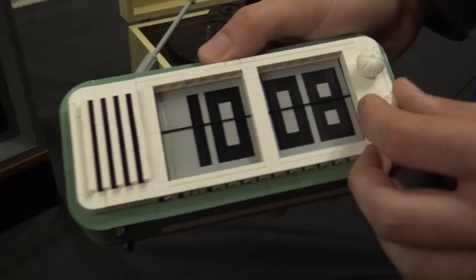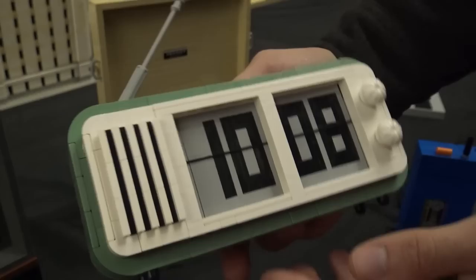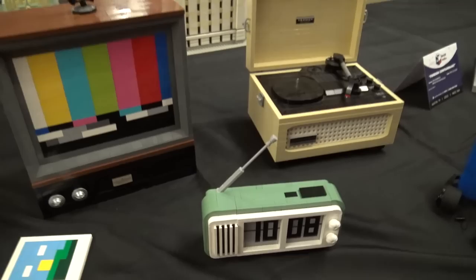This one's an alarm clock. I used baker's hats for the little bell things on top. And I used the Lego rope to go across to make it look like it's digital. The color choice is so good there — very retro feeling. All those pieces are from the typewriter, so — one retro build to another.